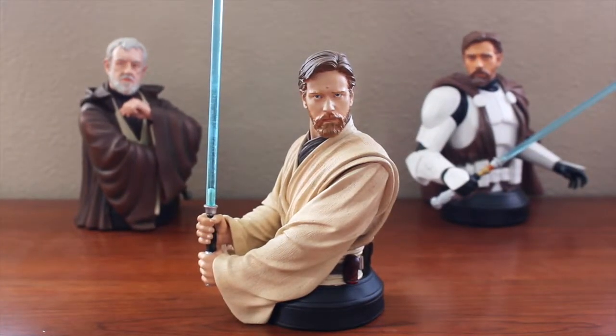Welcome back everyone to another video review. Today I am reviewing Gentle Giant's Obi-Wan Kenobi collectible mini bust from Star Wars Episode III Revenge of the Sith, which was also a limited edition piece through Entertainment Earth. This is a piece I had been searching for for quite some time. I didn't jump on it when Entertainment Earth was selling it — I can't quite remember if it was due to financial matters or they sold out quickly — but I did pick it up on eBay or Amazon afterwards, and I am absolutely thrilled with this piece.